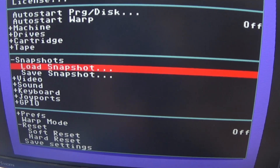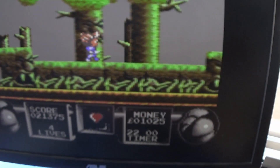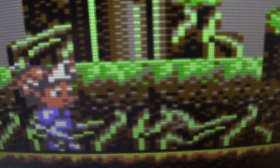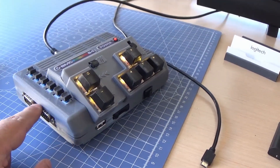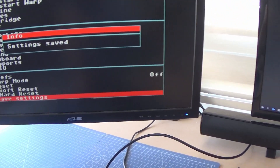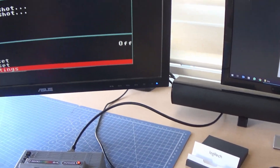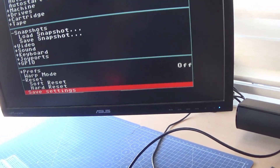Let's check some other games. It's also possible to connect real joysticks. I'll show you how to connect a wireless gamepad. I'll save the settings I've made so far, because switching back and forth between CRT and HDMI screens makes it hard to adjust everything every time. I'll turn the system off and on again.